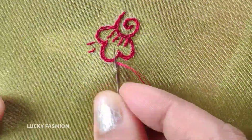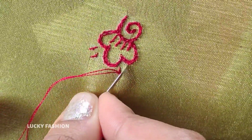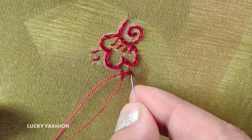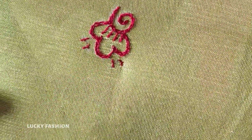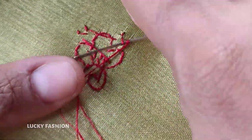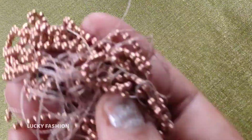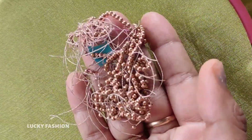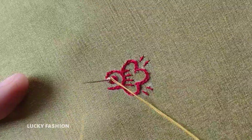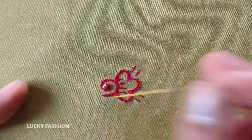This is a cashmere stitch. This is a thread. These are copper beads. This is a thin size and 0 size. This is a normal cotton. This is a round version. I love the thread. Let's get started.